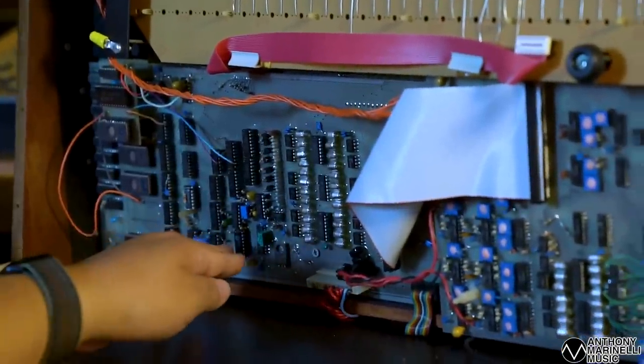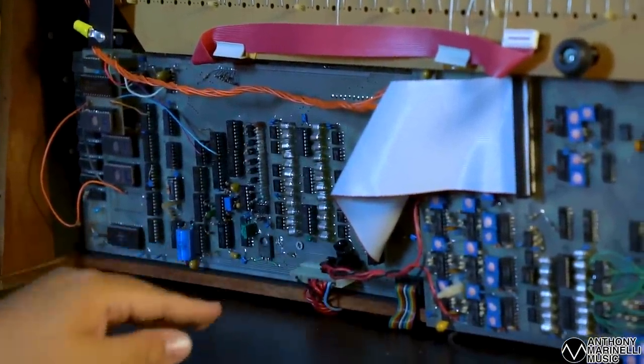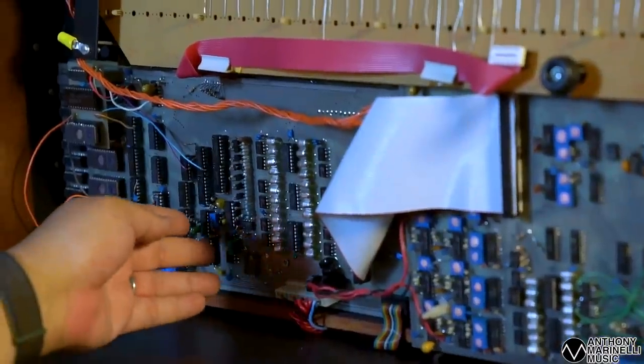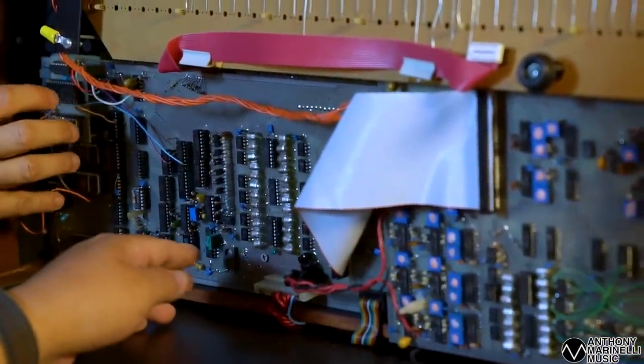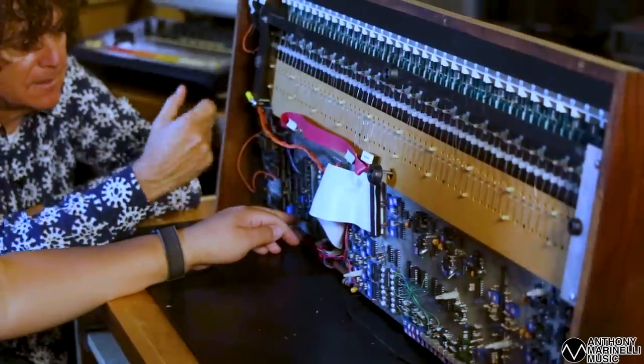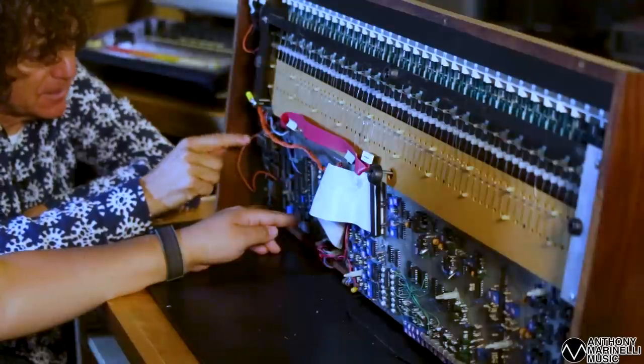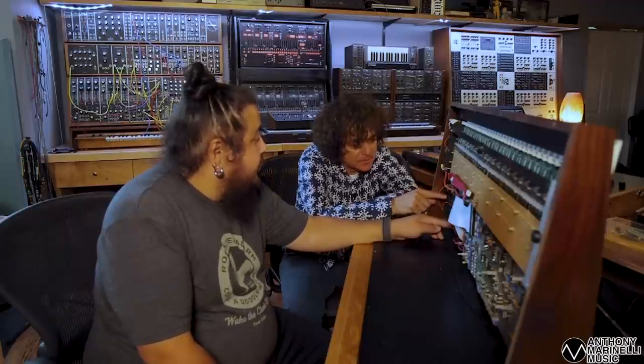Over here you have a DAC - so this converts all the digital stuff into analog. So it's digital up to here, all the way through. These are replacing all those cards that were all dedicated on the CS80, and then it's able to discretely spit it out to the right analog via this DAC.